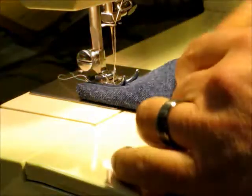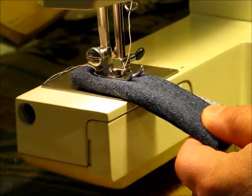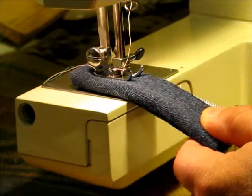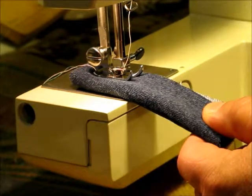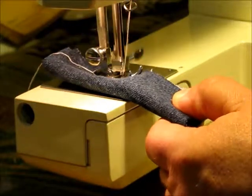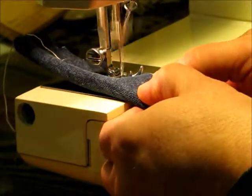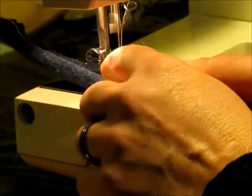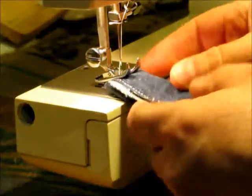Slide it under the foot and let's see how it goes. Ok, so here we have eight layers and I am starting with the needle down in the material. It's like nothing to this machine.